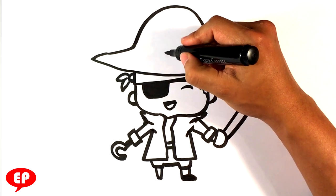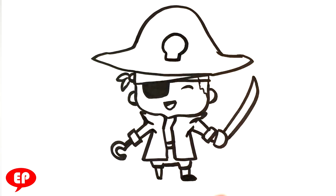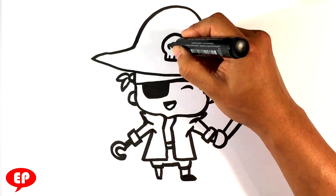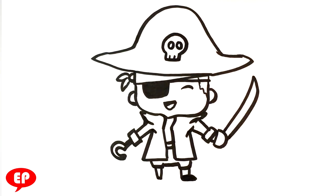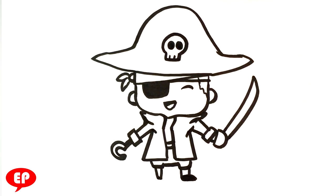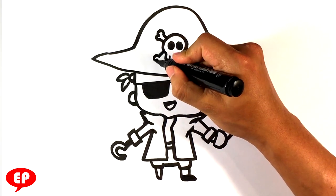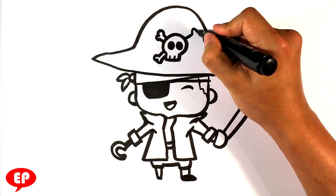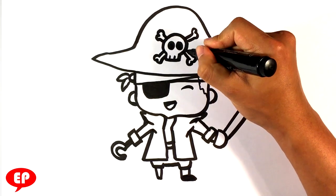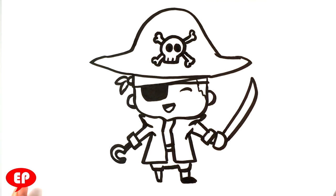Going to his hat, I'm going to draw a circle, a straight line downward, and kind of a box shape for the skull. And I'm going to do the little crossbones on the side — it's going to be circle, circle, straight line, straight line. A lot of these are very simple, super simple shapes.